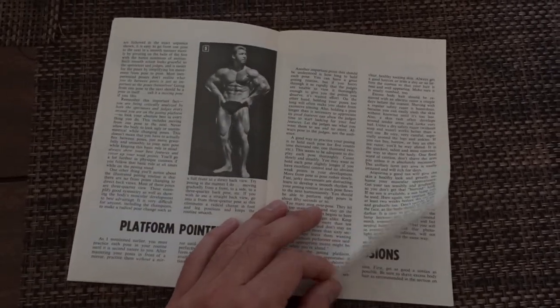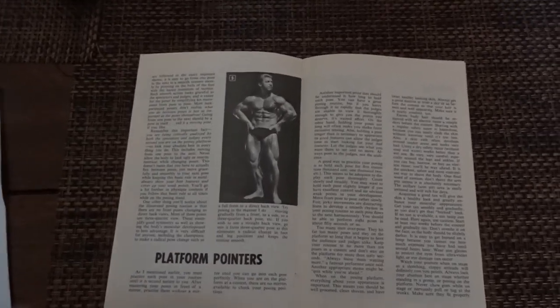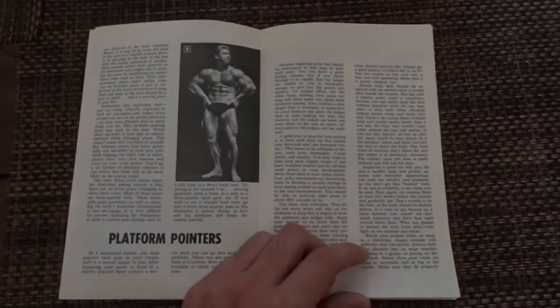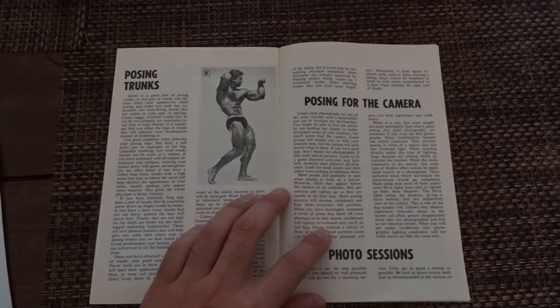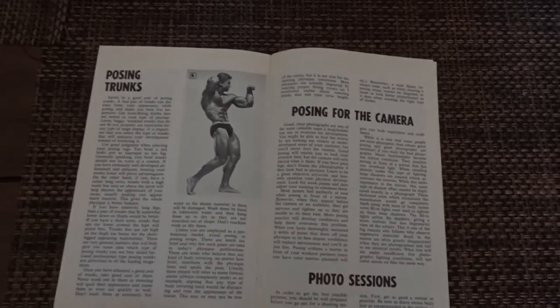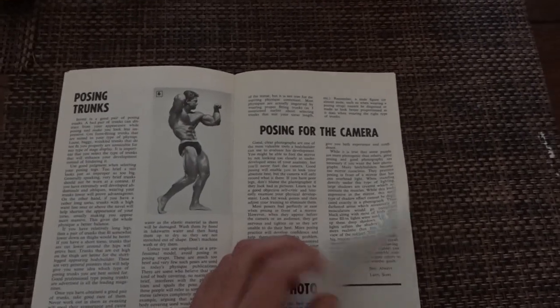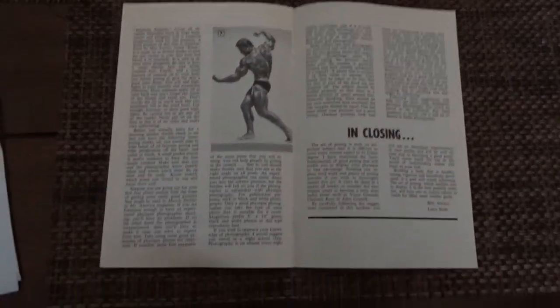He talks about how long you should hold a pose — about five seconds, counting 'one one-thousand, two one-thousand, three one-thousand, four one-thousand, five one-thousand' — then switch poses. He also covers posing trunks, saying that if you have long legs, you wear trunks that fit lower down your thigh. He also talks about posing for the camera and lighting.